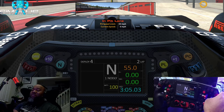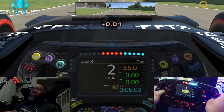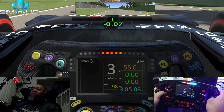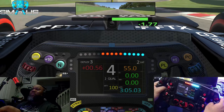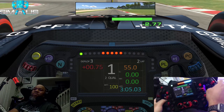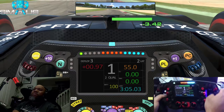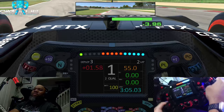It is absolutely amazing. Then we look at the rev limiters — look at how that matches everything I'm doing in game. I've got my DRS available, matches exactly what you see on the screen.